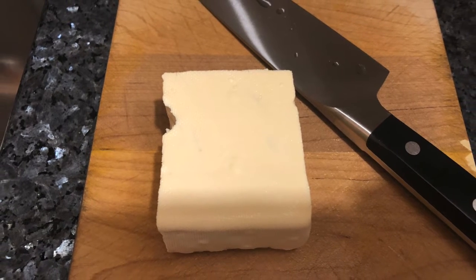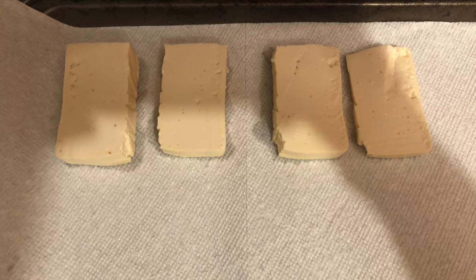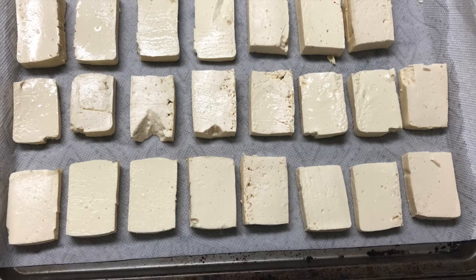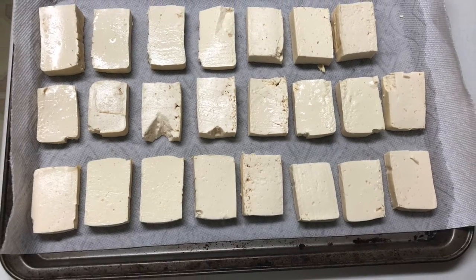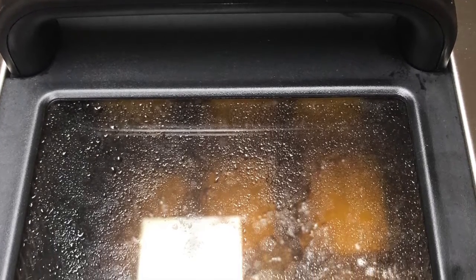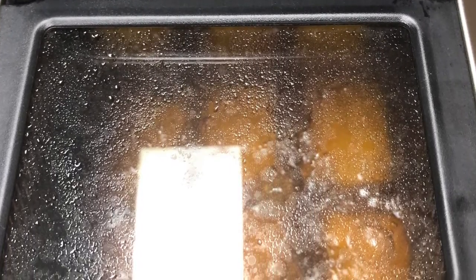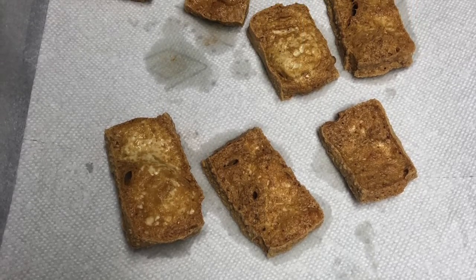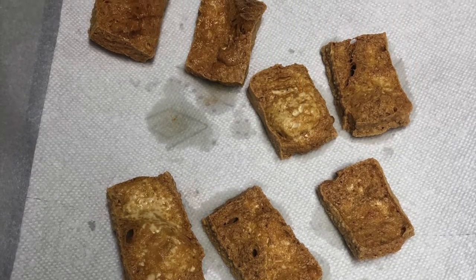First we start by slicing the block tofu. I then place each cut tofu onto a paper towel to absorb the excess water. I then place the tofu in the deep fryer at 370 degrees Fahrenheit for 5 minutes, then flip the tofu and place it back into the deep fryer for another 5 minutes. I then took it out and placed it onto a paper towel.